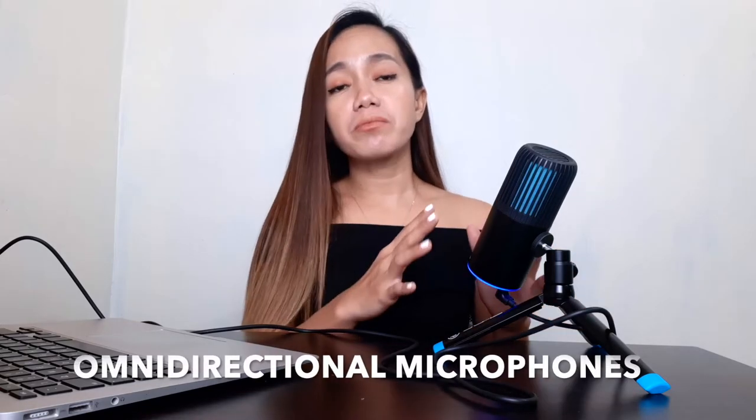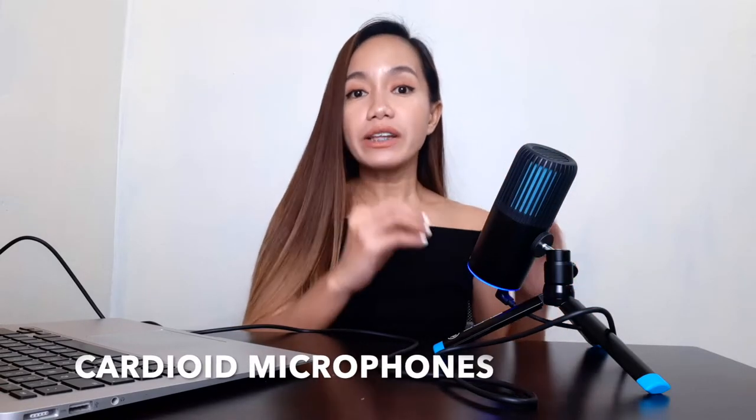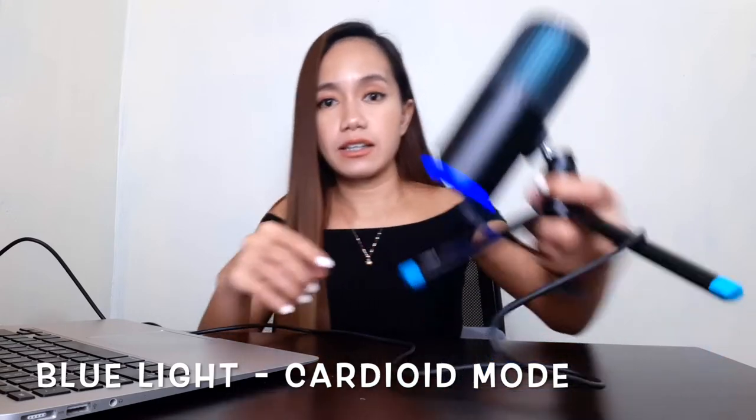This microphone has two pattern modes: cardioid and omni. Omnidirectional microphones hear everything around them, while the cardioid microphone only captures sound in front. Cardioid is great for individual calls, gaming, streaming, podcasting, voiceover, ASMR, or vlogging. When the light under the microphone is blue, you're in cardioid mode. Make sure you're facing the JLab logo — like this — and not from the side or back.